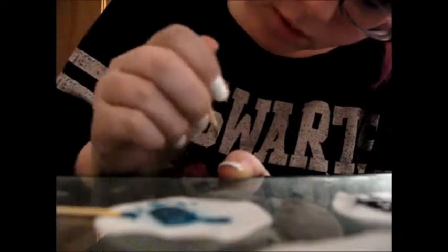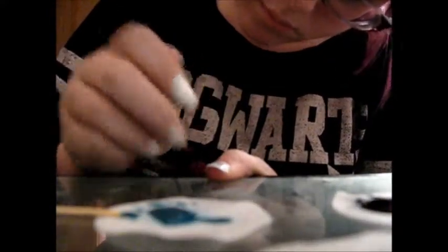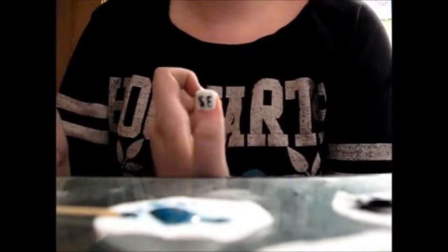On my thumb here I'm just going to do Senior Elite — SE. If the toothpick isn't cooperating, you can use a black pen instead. Here we go — Senior Elite. So that's what the hand is going to look like, and I'm going to do the other one and get back to you.